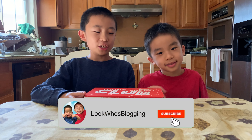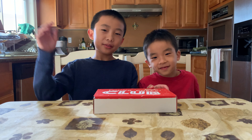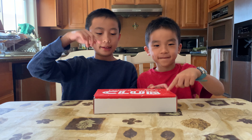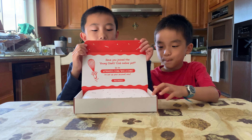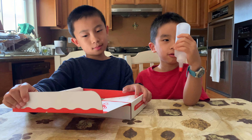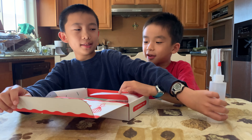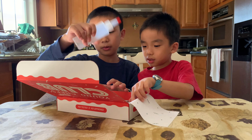Hello Bloggineers! Today we're going to check out America's Test Kitchen Young Chefs Club. If you like what you see, you can purchase this at the link in the description. We're going to open it up. There's this little bottle. Wonder what this is for. We'll probably be using this in one of our recipes.